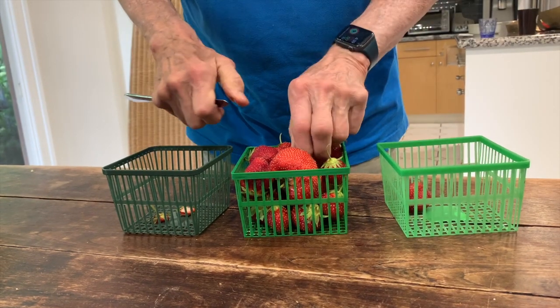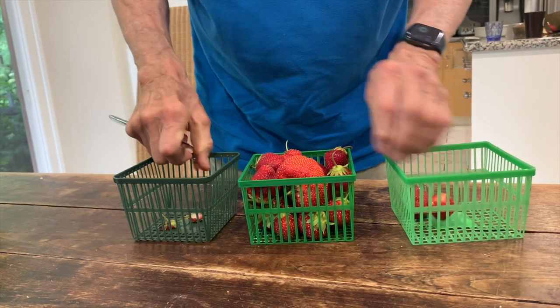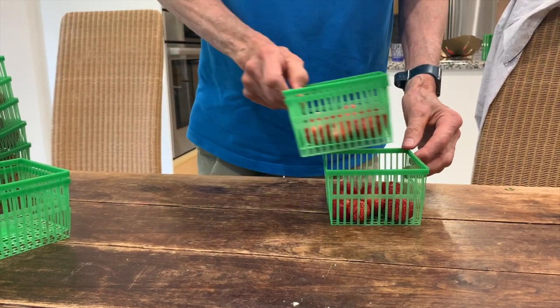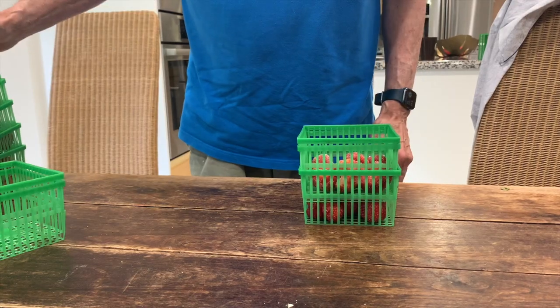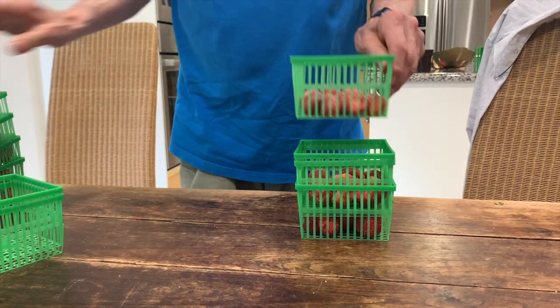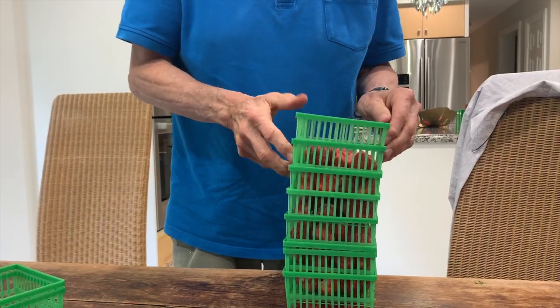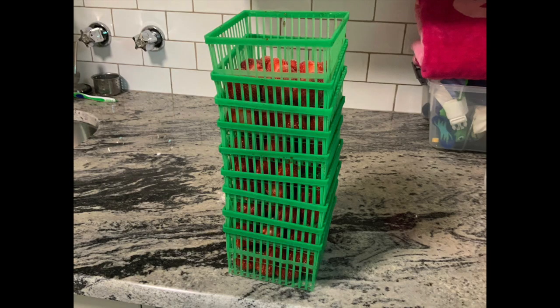Here's how you do it. Place a single layer of strawberries into a container. Into another container, create another single layer, and gently put the second container over the first. Keep doing this until you have a pile of containers just shorter than a freezer shelf. Put them in the freezer to freeze.